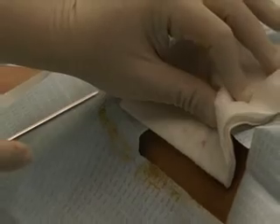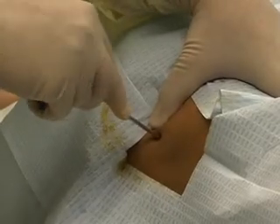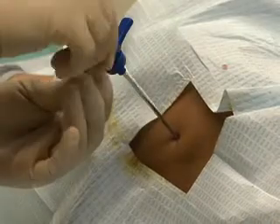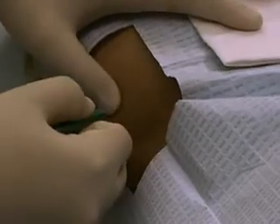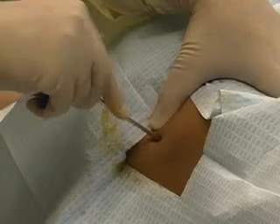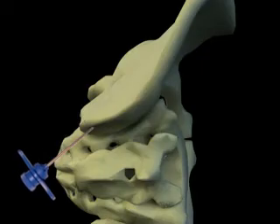A bone marrow biopsy is often done following a bone marrow aspiration. Maintaining sterility, obtain a bone marrow biopsy needle. Holding the needle between your palm and index finger, insert the needle into the patient's skin and advance until it touches bone. If an aspirate has been performed, the same entry site through the skin may be used for the biopsy. However, a skin incision may be indicated if only a bone marrow biopsy is being done, or after an aspirate to allow for entry of the larger biopsy needle. While applying steady pressure, advance the needle with its stylet in place into the cortex by rotating back and forth. The biopsy needle should be inserted into bone at a slightly different angle than a previously performed aspiration.